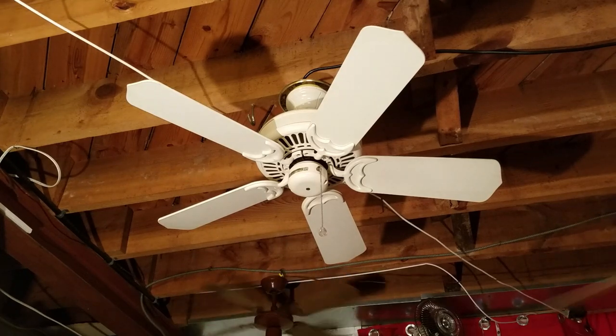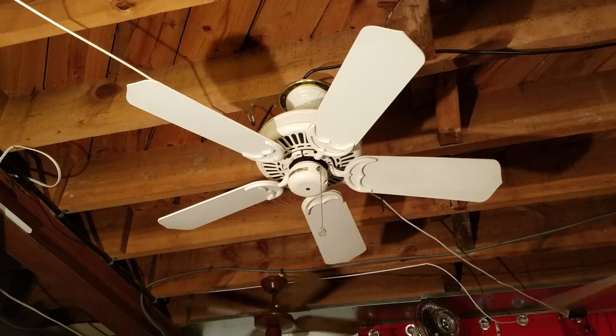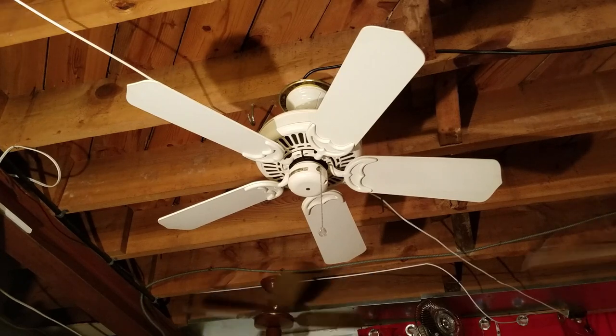This one is a three speed pull chain version — it's not an IntelliTouch like some of these were. I had a Panama II that was also in classic white, a 50 inch model that was IntelliTouch, but this one is just regular three speed pull chain.